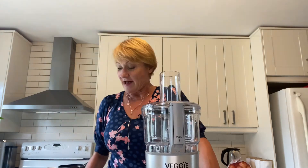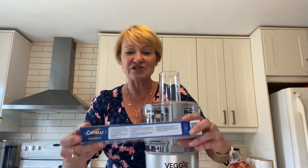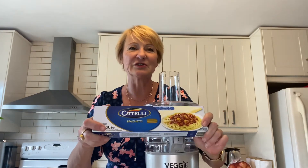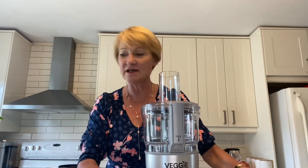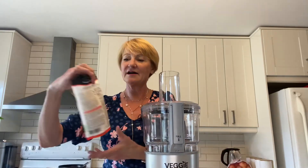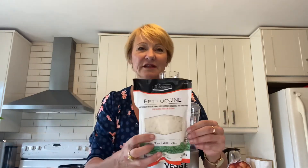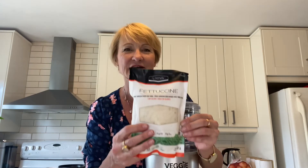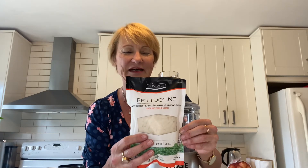I have here the traditional kind of pasta spaghetti which I will cook up. I want to show what a cup or a cup and a half of pasta looks like. Then I have this — this is fettuccine and this is made with konjac noodles. Very low carb.